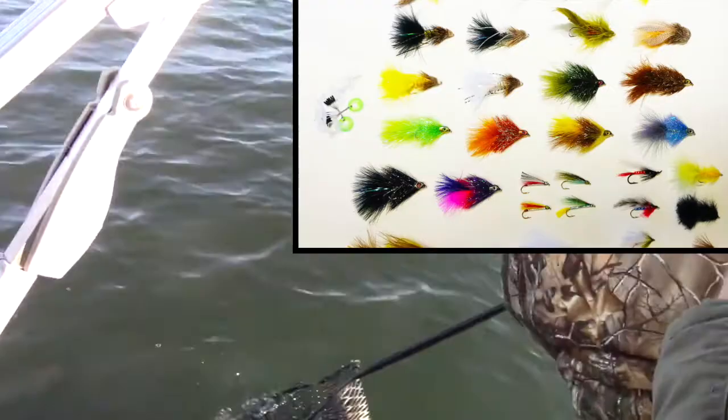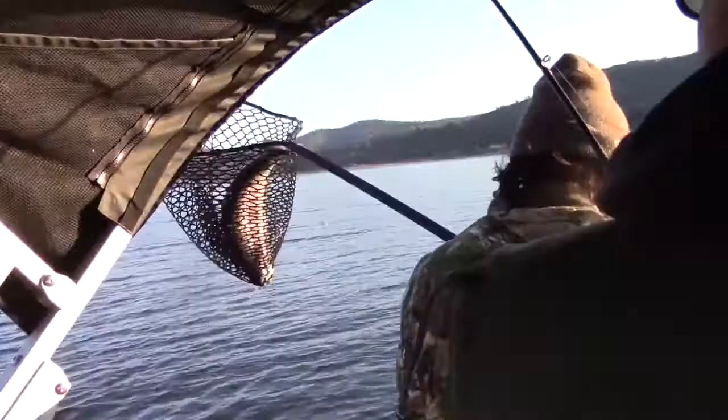You can find it at fishhuntshoot.com. It's the ultimate trolling fly kit and it is guaranteed to put fish in the boat.